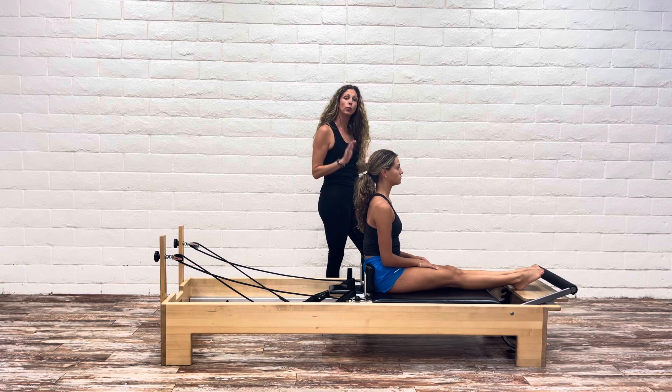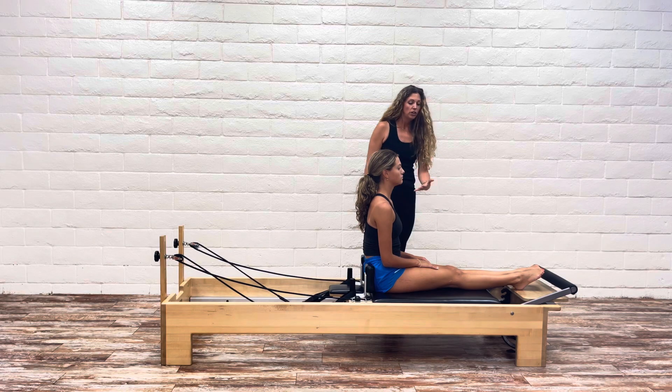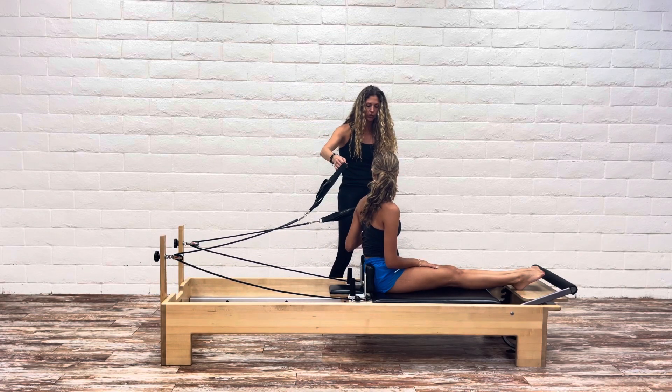Hi, it's Kristen with Garage Pilates. We're going to do rowing three on the Reformer today. I've got one spring on here. She's extending her legs out, a nice point through the ankle joint, toes away from her. I'm going to ask you to grab these and hold on to the long loops here.